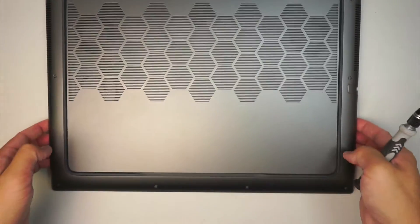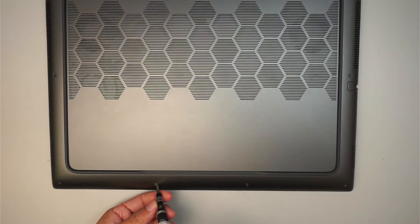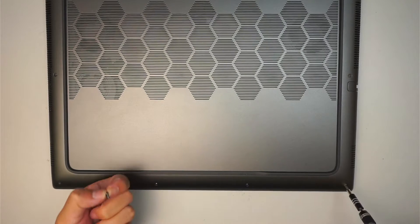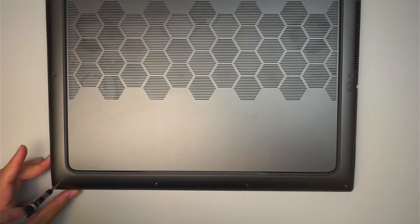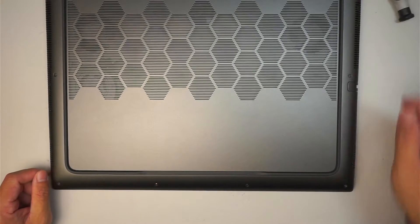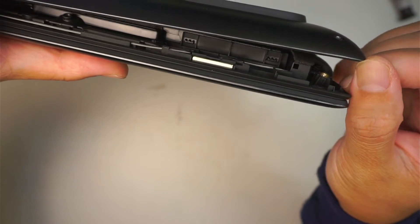There are four screws at the very bottom. The two in the middle do come off, but the two screws — one at the bottom left and one at the bottom right — do not come off. When you unscrew those, you'll hear a clicking sound, meaning the screw has reached its limit. The reason they don't come off is that unscrewing pushes the plastic cover apart from the laptop, giving you a gap where you can separate the back cover.